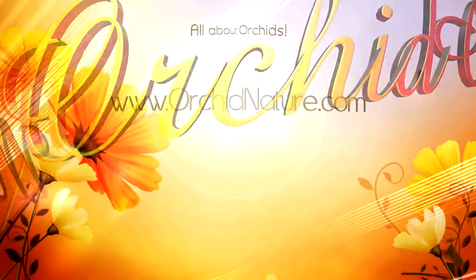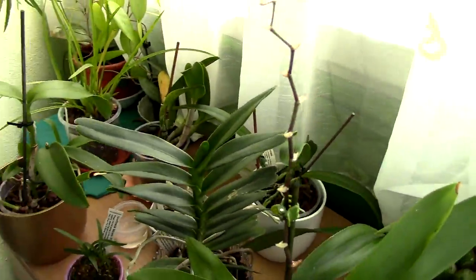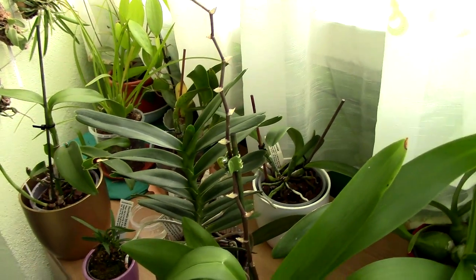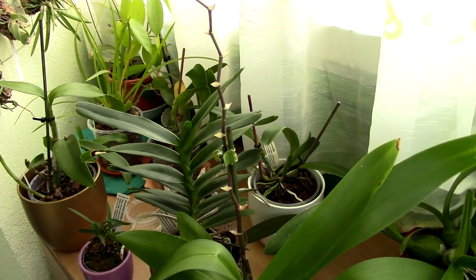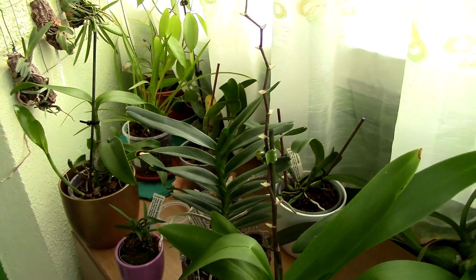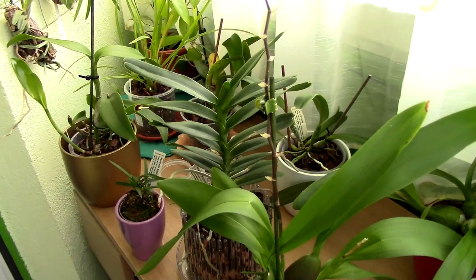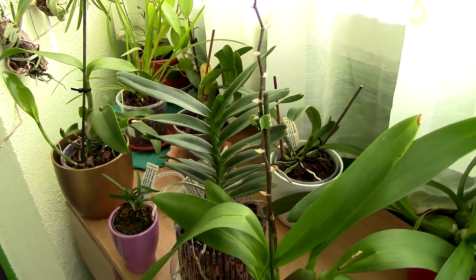Hi guys, it's Danny. It's snowing, winter is here — I really hate winter. I don't like snow. I would rather live in a tropical country. Snow is only nice on Christmas and then it should be gone. But that's just me. I just really hate snow, so since it's very gloomy outside and there is nothing much to do...